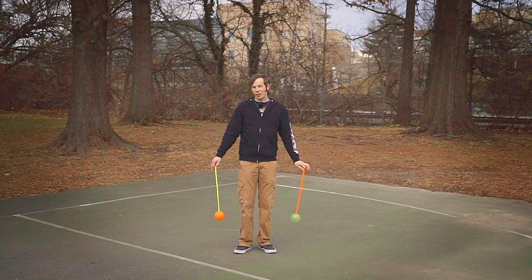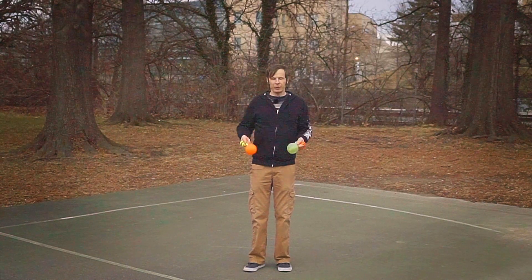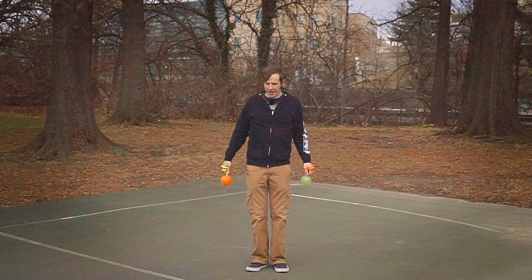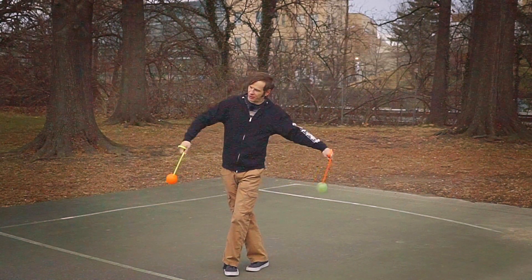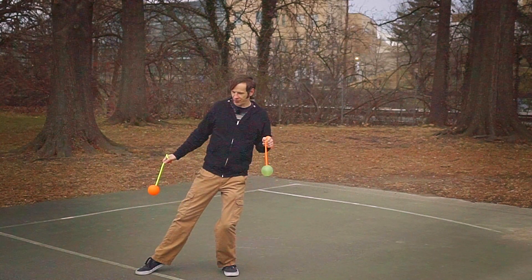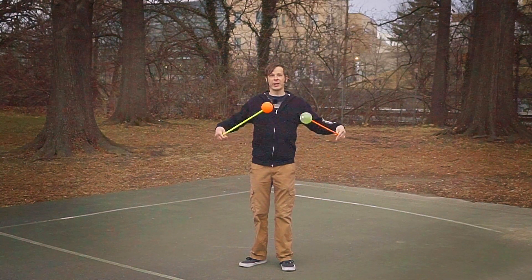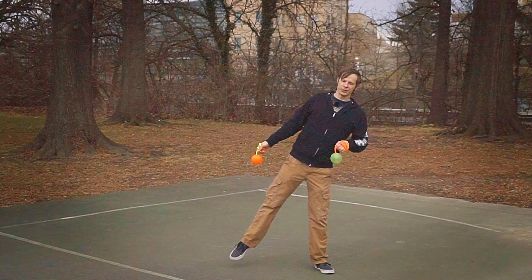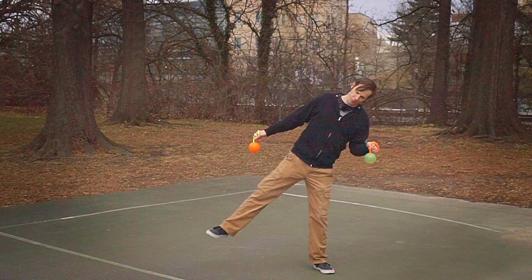That is basically the entire combo from a poi perspective. Now let's talk about the feet. As we do normal butterflies, our feet are together. When we go into that big-arm butterfly, step your left foot across your right. As the poi stall out to the sides, tap your right foot out to the right. As they come back, you've got a reverse butterfly going, and when they cross each other you kind of lean off balance, sticking your right foot out.